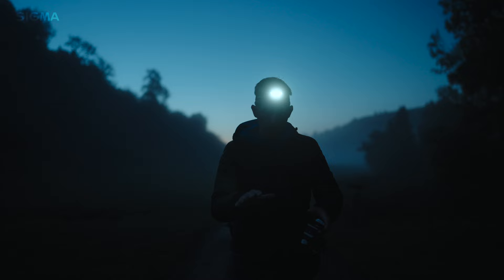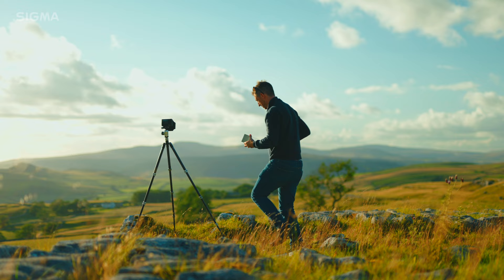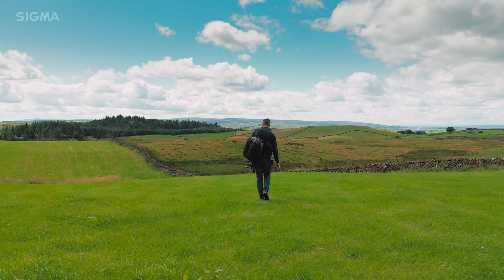Over the next few months I'm on a mission to find Britain's best landscape locations for photographers. What makes a good location is kind of subjective, but I'm going to get out there, see what I can find, and I hope you'll come along with me.